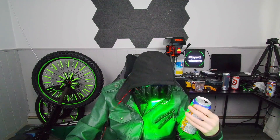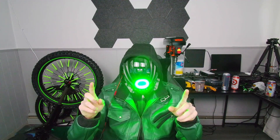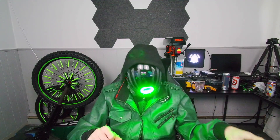Cheers everybody. Alright, so I wanted to say I hate it because it tastes like dream — or orange dreamsicle — but it's actually not bad, I can tolerate this.